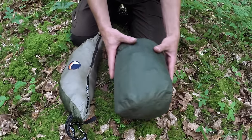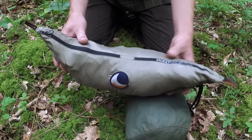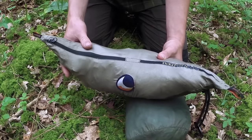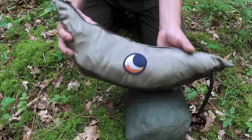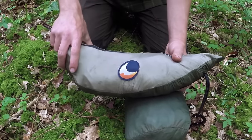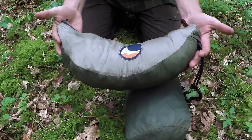Just here we have my hammock — this is a Ticket to the Moon double. I used to use their single, but Ticket to the Moon contacted me and kindly offered me their double, and I've been using it for the last couple of years. This is the hammock including a hammock sock which goes over the whole hammock, all the lines and carabiners — all in this one set.